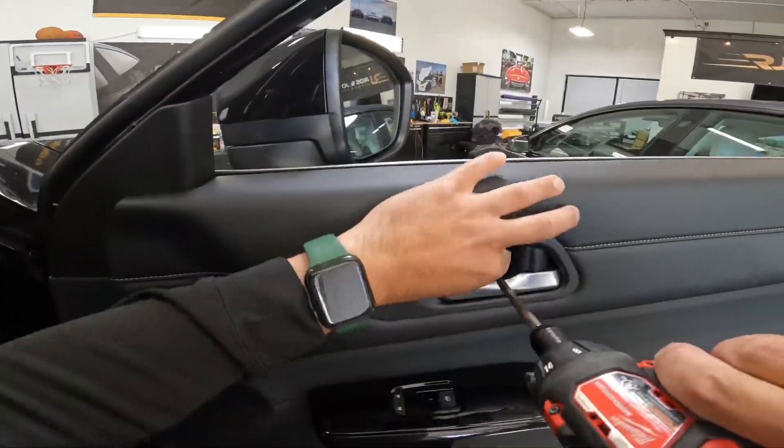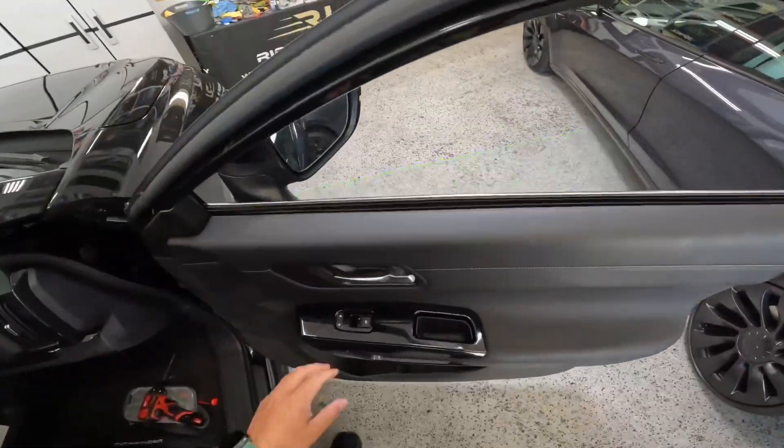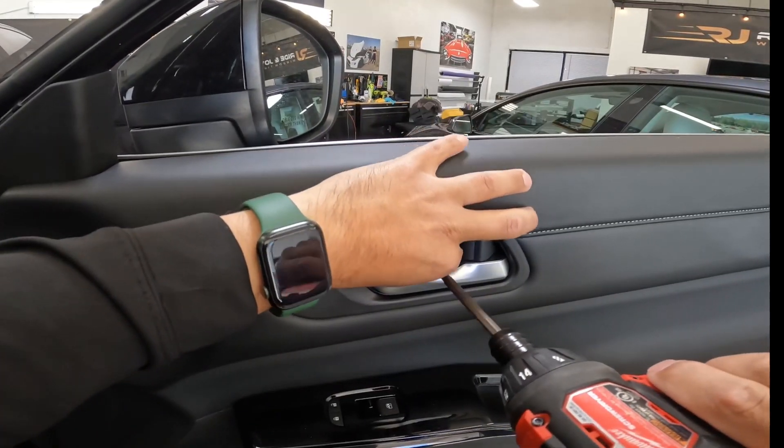In this video, my dad's going to show you how to take the seal out of the 2022 Nissan Pathfinder. Starting with your wedge pry tool, slide it in right here and twist towards you. Take out the Phillips number 2 screw and put it in a safe spot.